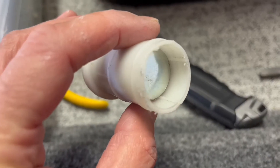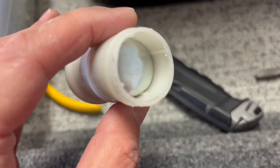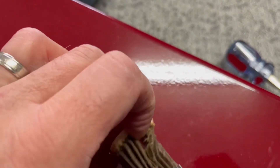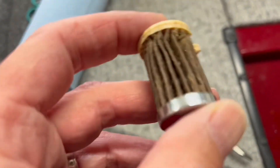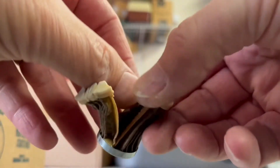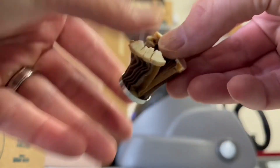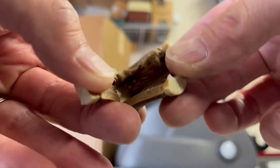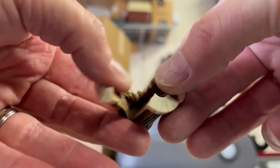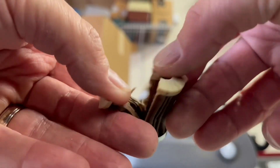Here's the inside of the old filter — we're going to remove the filter component itself. I removed the filter and split it open to see if there were any contaminants or anything in there. It looks pretty clean overall, but it's still a great idea to replace it once a year.